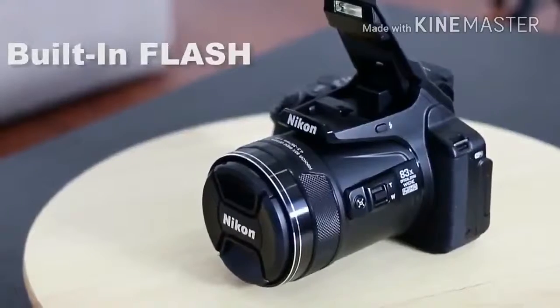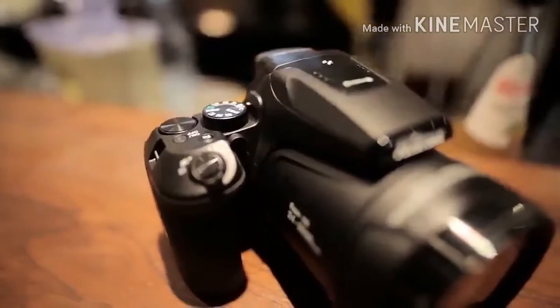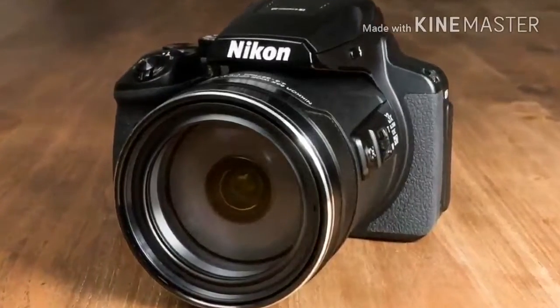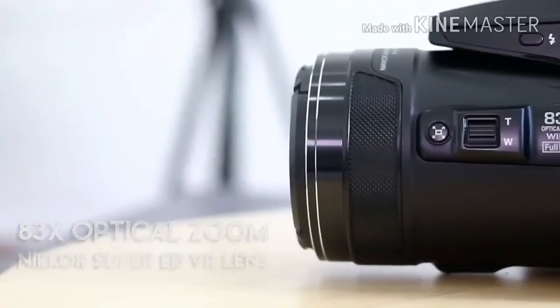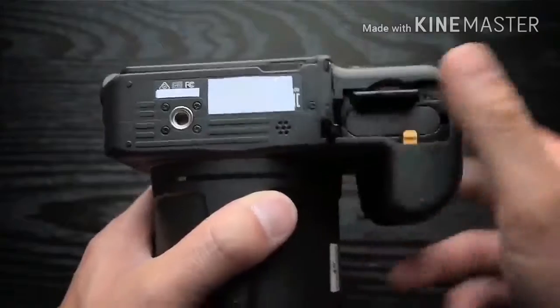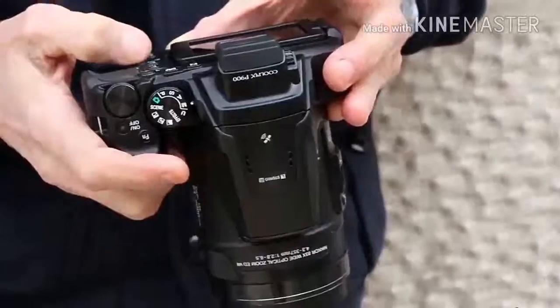You can also create time-lapse movies. The P900 is no lightweight, tipping the scales at a hefty 899 grams, which is about as much as the average DSLR with kit lens, although you get a much greater zoom range than the average kit lens, of course. Battery life is quoted at around 360 shots, which is reasonable for a compact camera and should be enough for a day of fairly heavy usage.